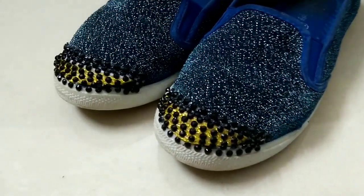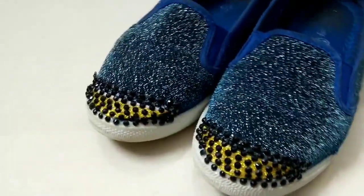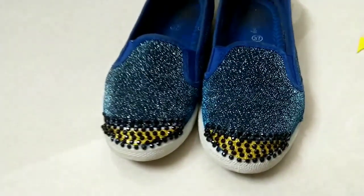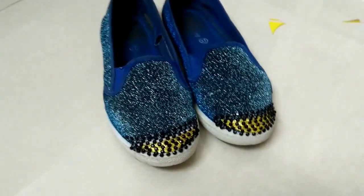First of all, please subscribe to my channel. Otherwise, you will get so big holes in your favorite shoes that no one will repair them. So please, without wasting any more time, please subscribe to my channel and let's start.